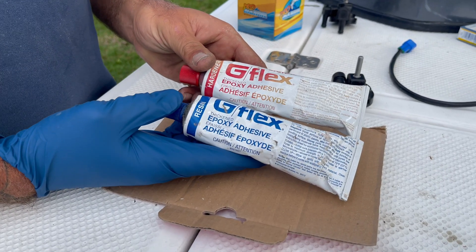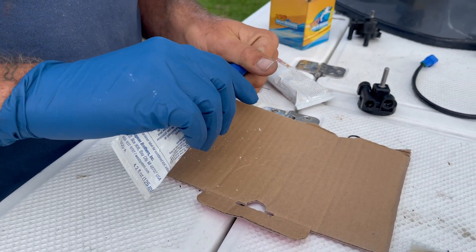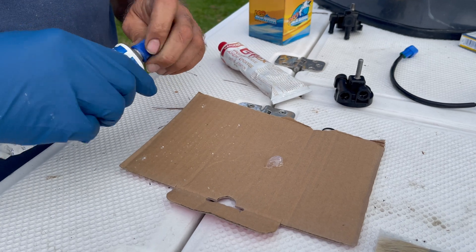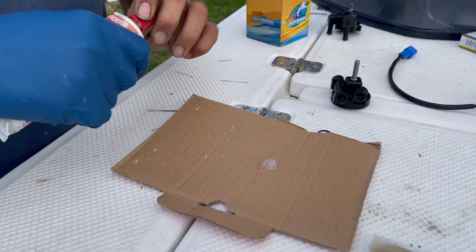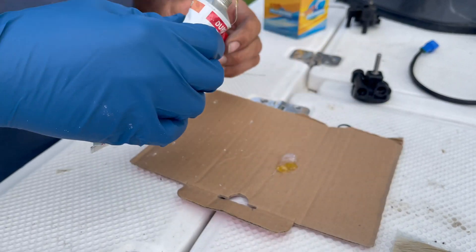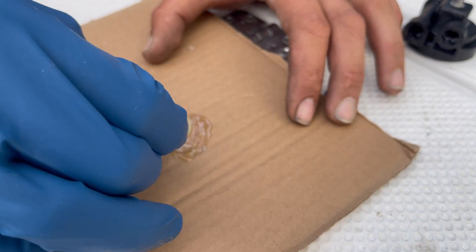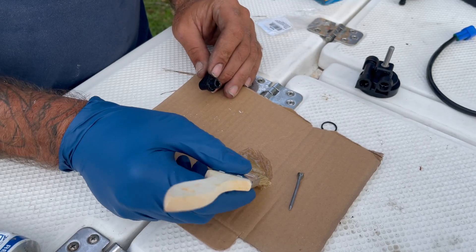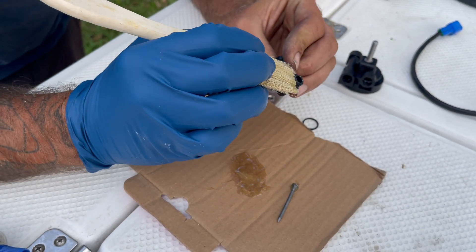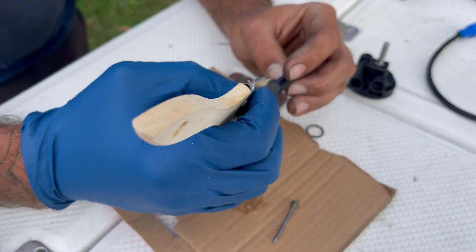So we're going to use two-part epoxy to fix it right now. I'm just picking the old glue off. We're going to use G-Flex West Systems one-to-one ratio two-part marine epoxy — that should hold it. One splooge, two splooge, mix it together really good. I'm going to use this little paintbrush to make sure I get enough on here all the way around and seal off all the gaps.